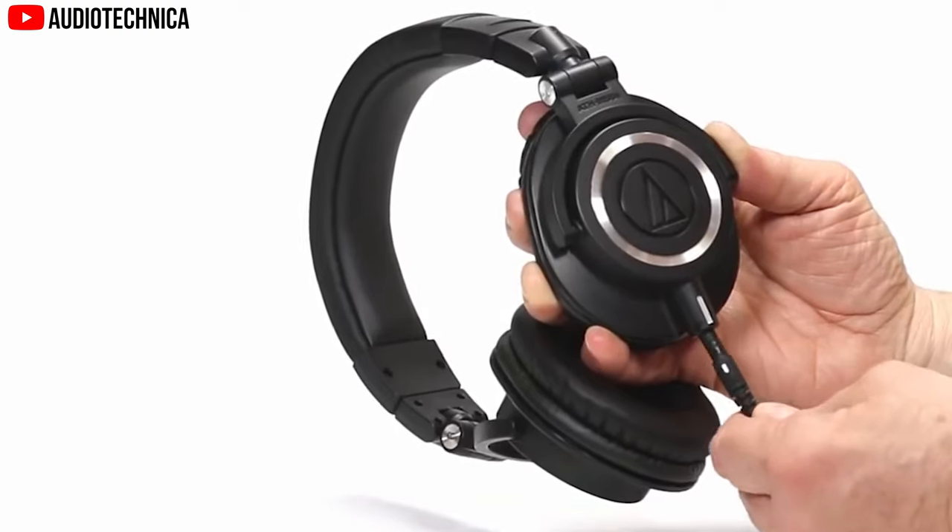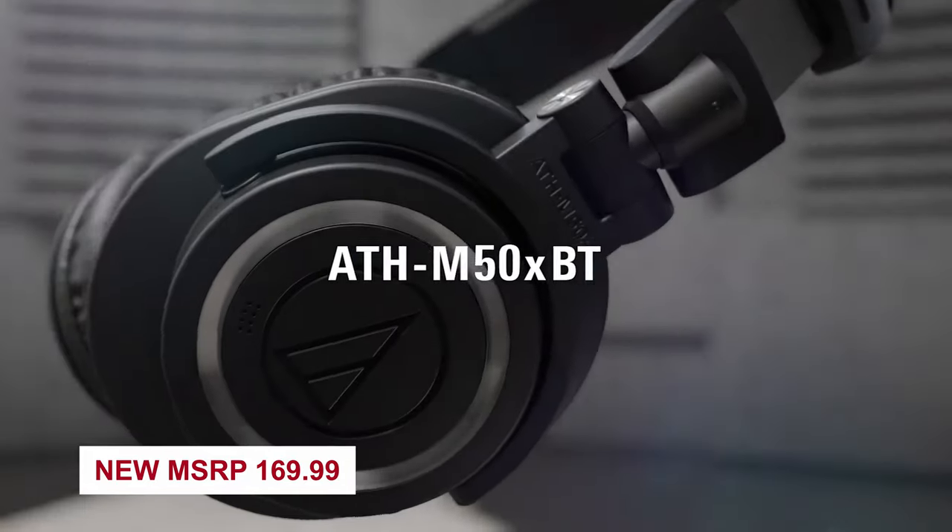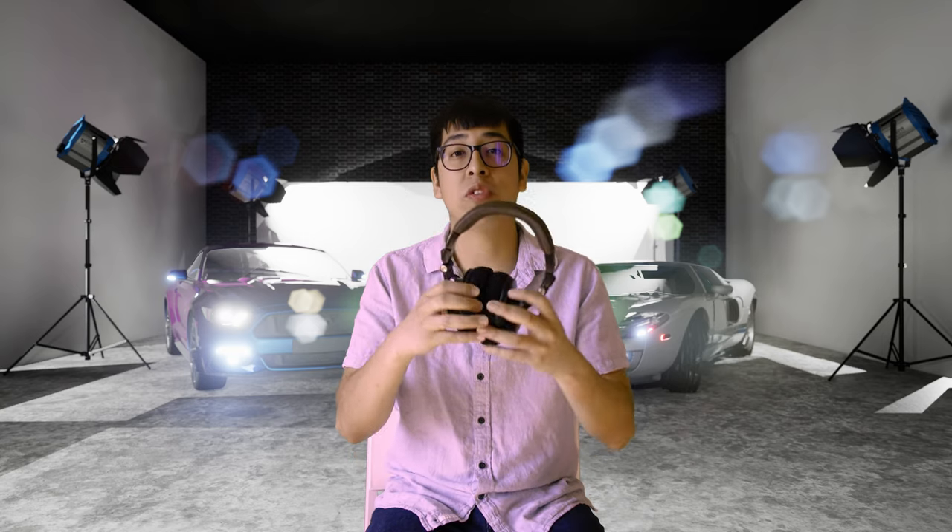Brand new, these cost $129. These are the non-Bluetooth version, so they have a cable that you actually have to connect to your computer or your device. The Bluetooth version runs for $169 brand new. I bought these two years ago on the used market for $30, and all they needed was new earpads.